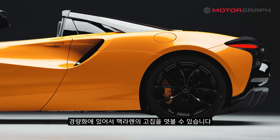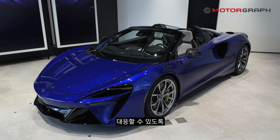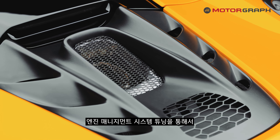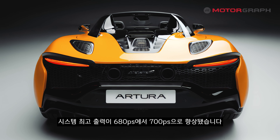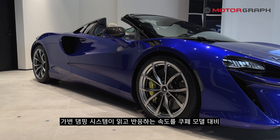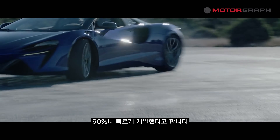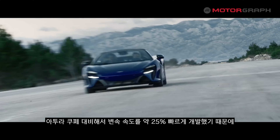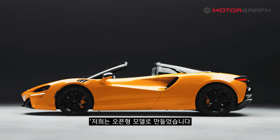Despite challenges with weight management, the Artura Spider achieves a 60kg weight reduction. Furthermore, the gear shift speed was developed to be 90% faster at the base level, and then an additional 25% faster compared to the Artura Coupe.